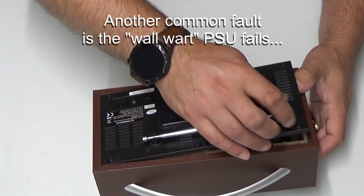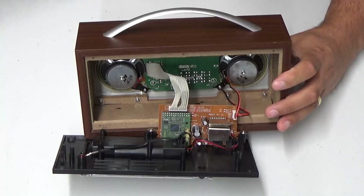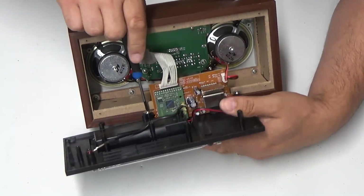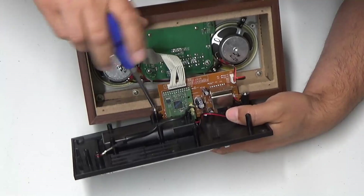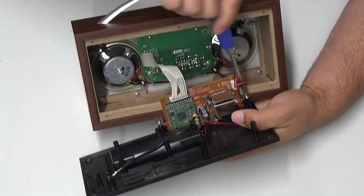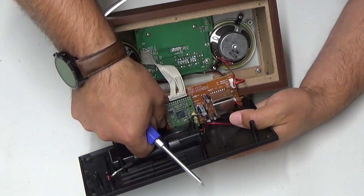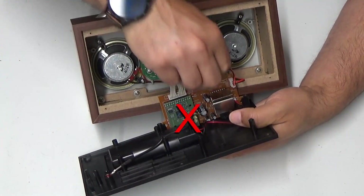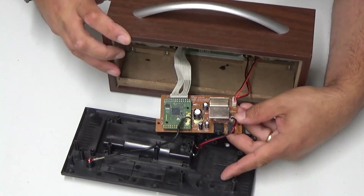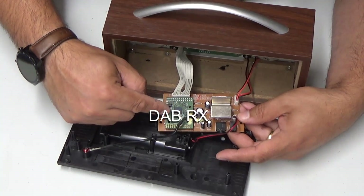The audio amp on this device has a horrible tendency to burst into oscillation. What we're going to have to do is get in here, identify the audio amp — which is clearly this big heat sink right here — and replace the capacitors on the PCB. There are a couple of PCBs in here: one is a control switch PCB on the front, which looks after all the push buttons and LEDs. There's also a backlit LCD display, and then there's this PCB here, which is connected to the battery compartment, the antenna, and this little chap right here — this is the DAB receiver.